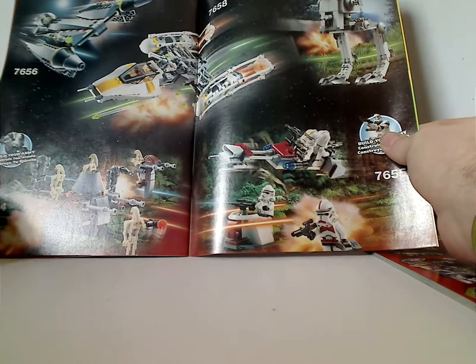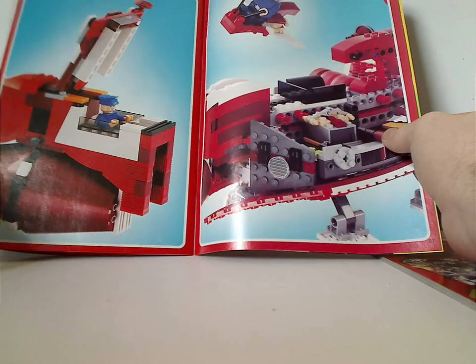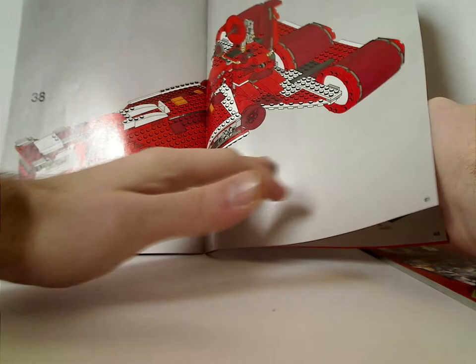And again, the same thing with the first battle packs, of course, and then a couple of features, the pieces that come with the set, and the last steps.